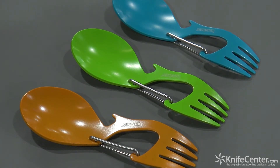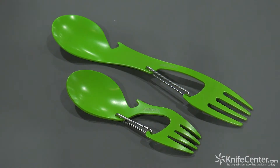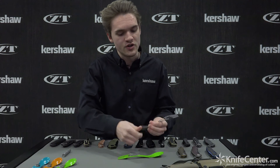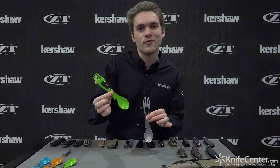Now if those were a little bit too small for you, we've got the Ration XL, which is about two or three times as long. It might be a little more usable, especially if you're eating out of a Mountain House bag or something much larger. These come in classic bead blast and that same awesome Kermit the Frog green.